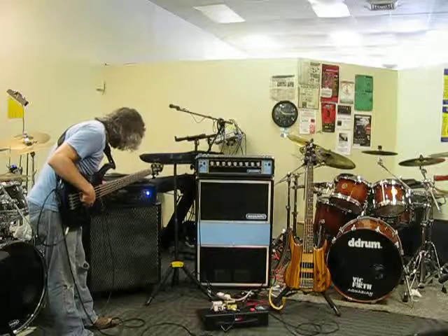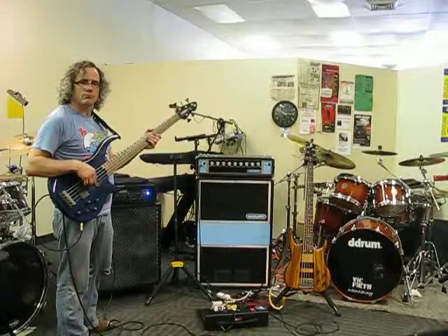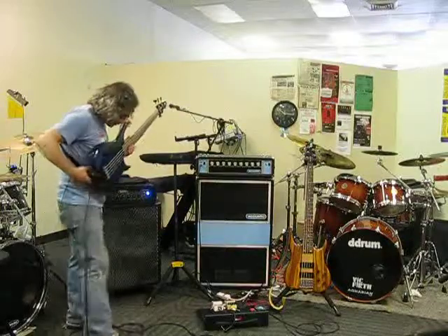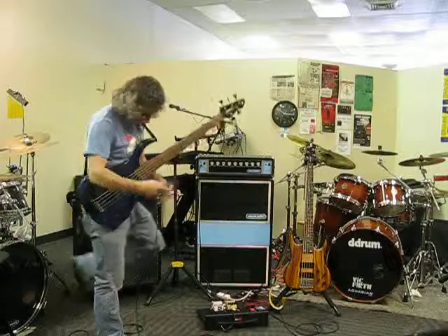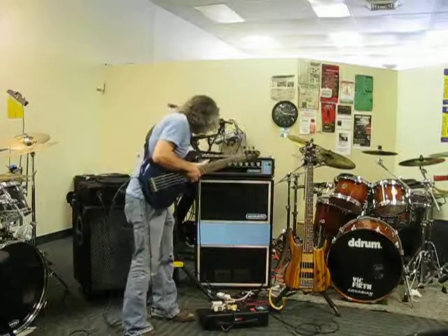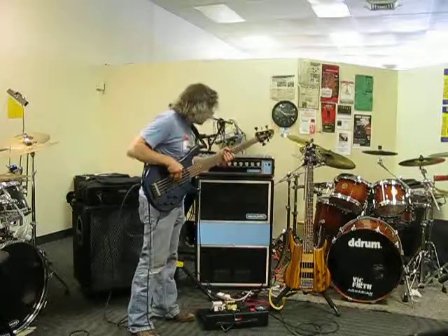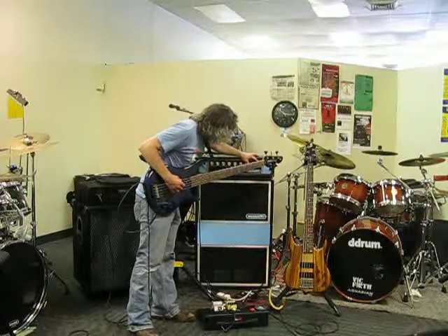So the gain is now at 6 and the master is now at 3. Now, let's do a similar set of levels with this guy over here and hear the difference that 200 watts can make. The gain is actually at 5 — yeah, it was already at 5 — so let's put this up at 2. Yeah, the gains are going to be very different. I'd say that's comparable.